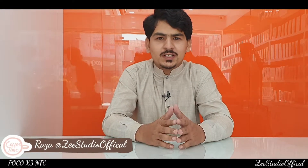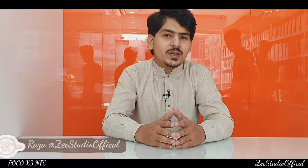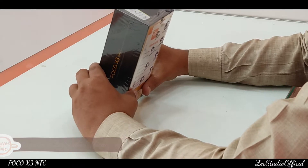Assalamualaikum, this is Raza and welcome to Z Studio Official. I was waiting for my viewers to share the first impressions with my subscribers. Finally, my pass for device has been received in the studio and its name is POCO X3 with NFC.